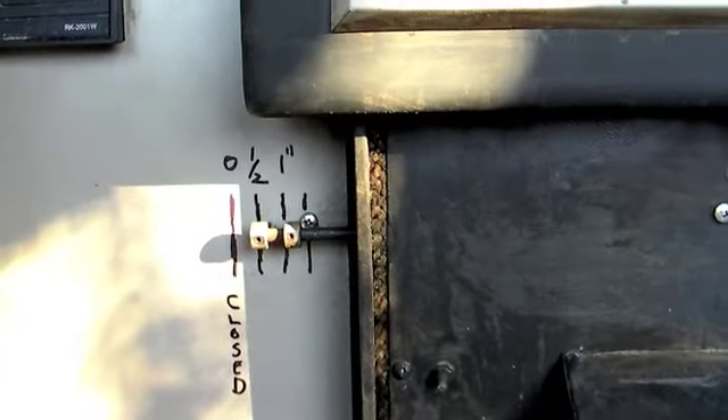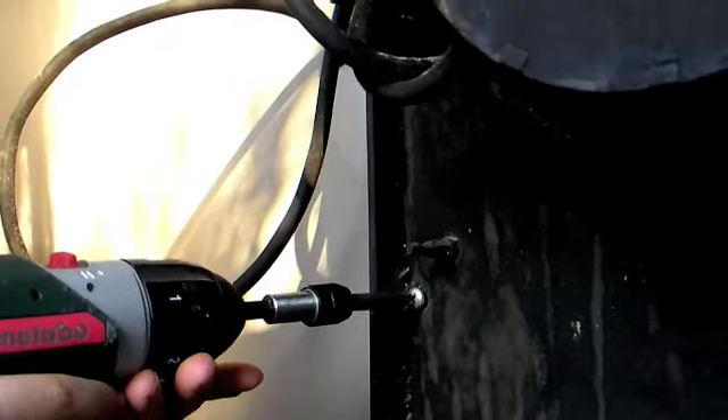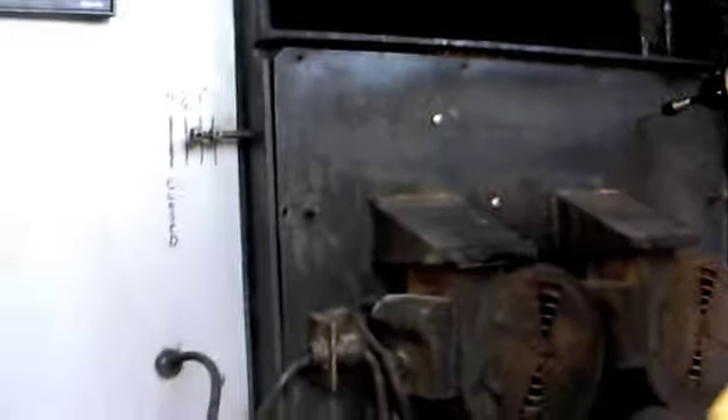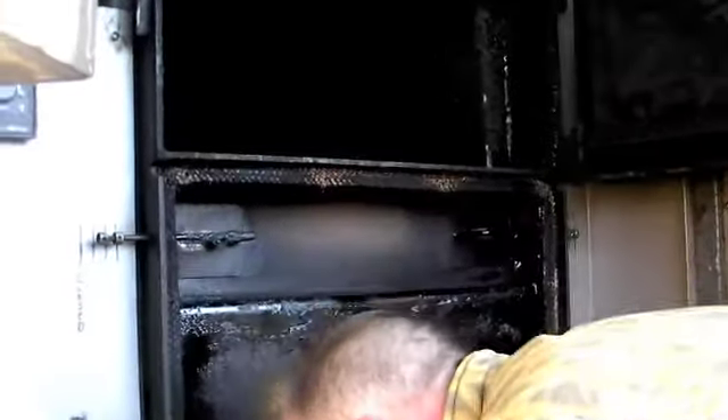I'm going to open up the inside to show how it's connected. It's okay to take out the front — there's about a dozen screws that you need to take out. I've got all the screws out. This thing pulls out and I'm just going to set it down here.